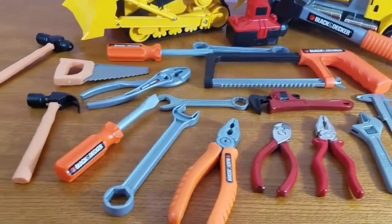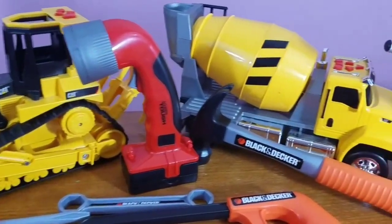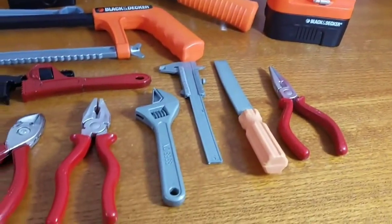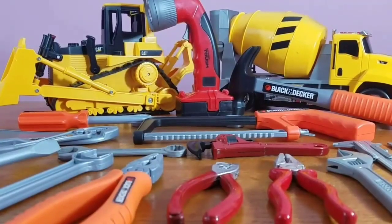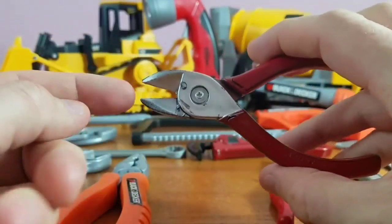Hey guys, we got this awesome tool set! We're going to take a look at some new tools today. We've got our bulldozers and our cement trucks, we got our drill and hammer. Let's take a look at all of our cool toys, let's do it!